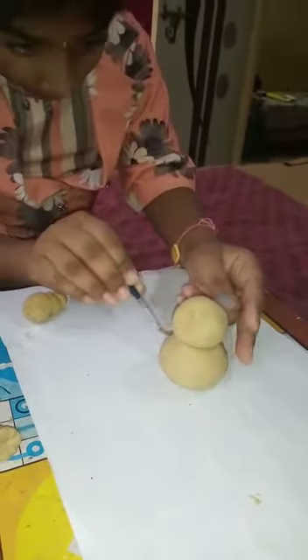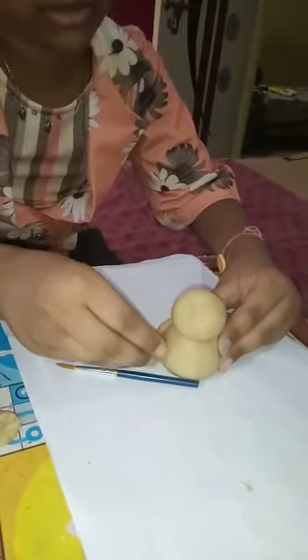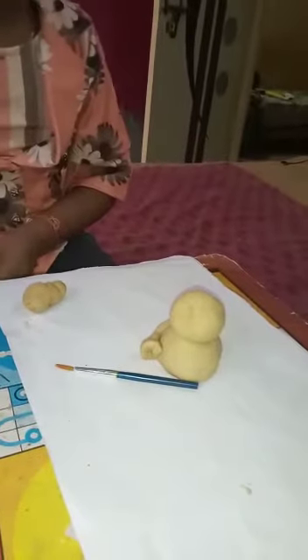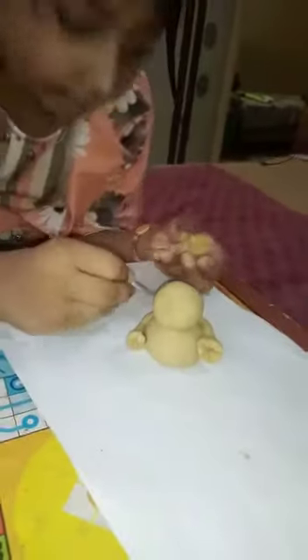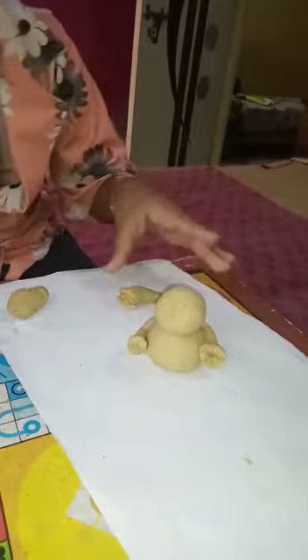We will make a pattern. This is Ganesh ji taking shape. And a hand holding a Ladoo.